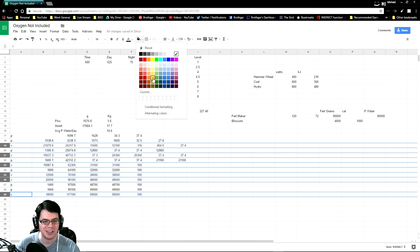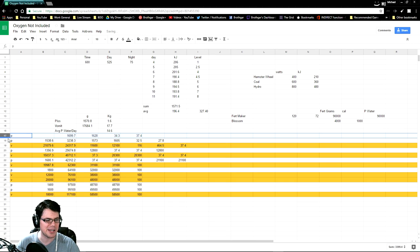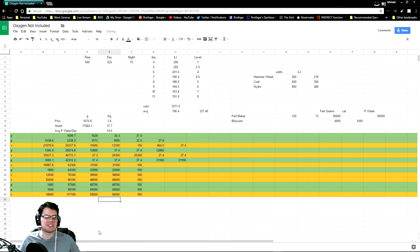So let's go ahead and mark vomit as yellow and then piss as more of a green. There we go — pisses and vomits. The first thing you need to know is that the amount of piss that is generated isn't a static number, and the amount of vomit isn't a static number.